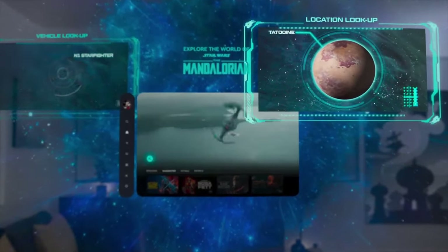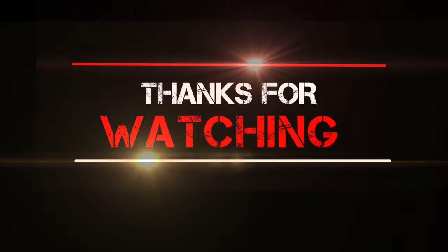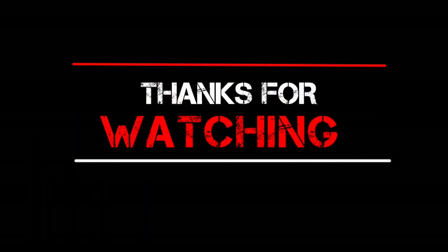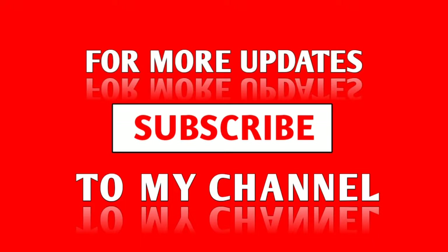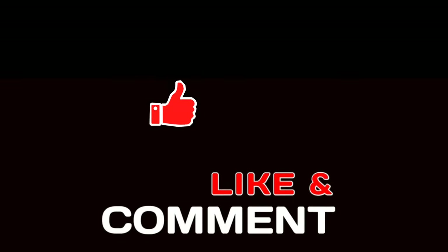So, what do you think about Apple Vision Pro? Let me know in the comments below. Don't forget to subscribe to the channel and hit the bell icon so you can get every latest video from the tech world. See you in the next video — bye!